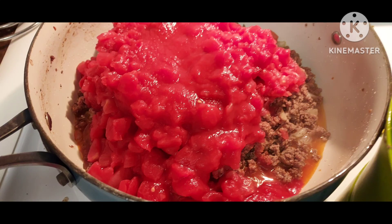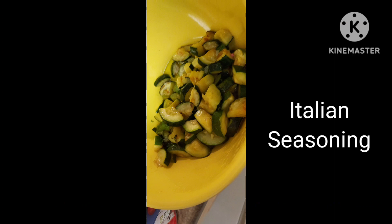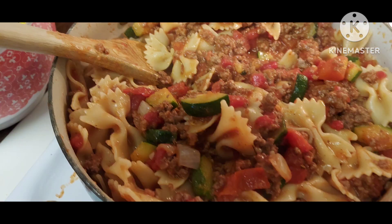Casey did this part. After she drained the grease, she added two cans of diced tomatoes and two cans of tomato sauce, and then added in that zucchini after it was sautéed. Some garlic. Then we boiled bow tie pasta and mixed that in. Casey put in some Italian seasoning. It was really good. We just needed some French bread.